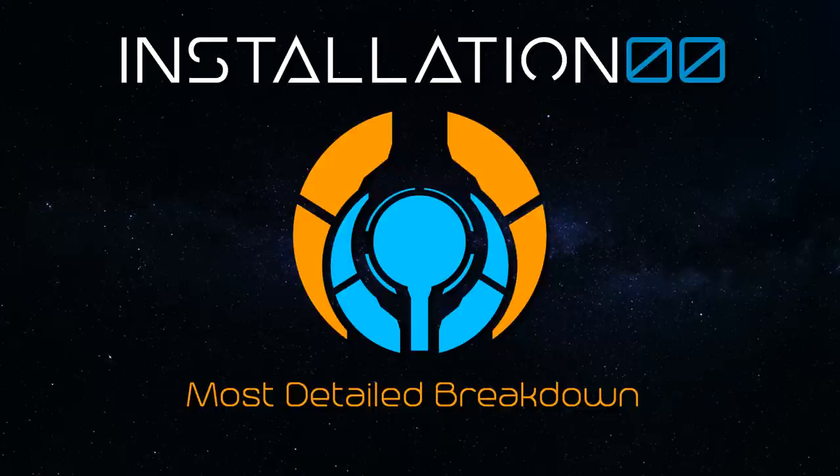I feel it's worth mentioning now, as a way to somewhat validate my assumptions during this particular most detailed breakdown, that I am trained and qualified in electronics, computer engineering, computer science, material science and engineering processes. On top of this, I'm also an autodidact polymath, meaning I am self-taught on a number of subjects highly applicable to the technological precursors of what we find in the Halo universe. I wanted you all to know this in advance, so that you understand my reasoning when extrapolating certain areas that are lacking on canonical detail.